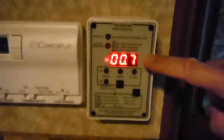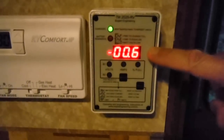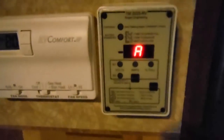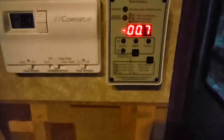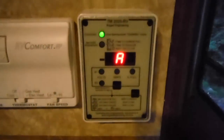The final mode shows me my real-time draw in terms of amps, not watts — currently 0.7 amps. If I turn off these lights it should go down to pretty close to zero or 0.4. There you go — it's just a couple of LED overhead lights, and they only draw about 0.1 to 0.2 amps.